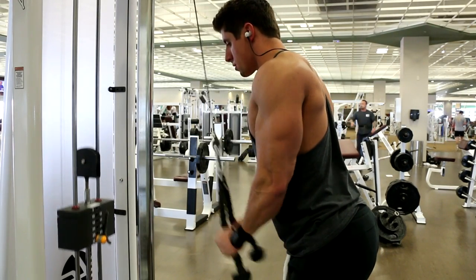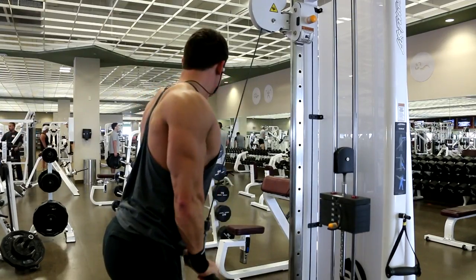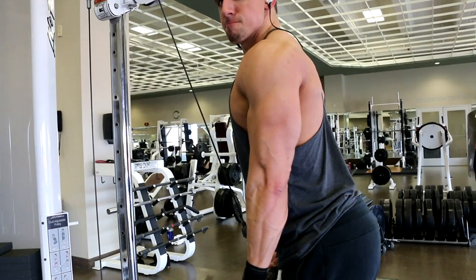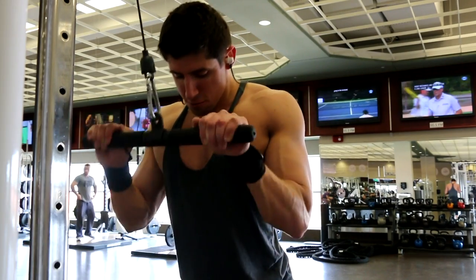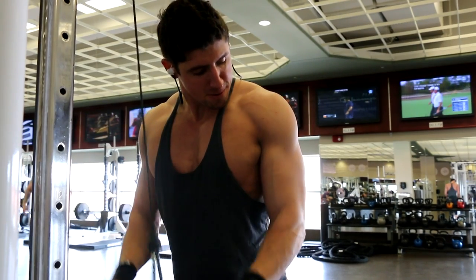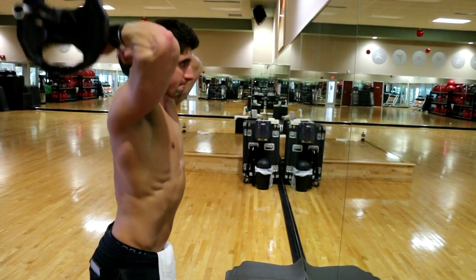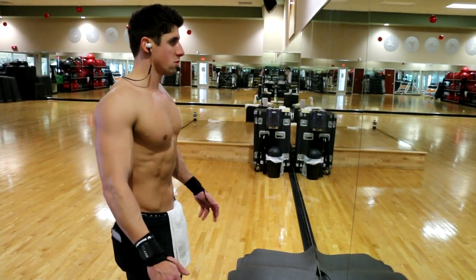Then I went into tricep pushdowns with the rope — five sets of 10 to 12 reps with a hold at the bottom — supersetted with a close-grip tricep pushdown for five sets of 12 to 15 reps. Then a neutral grip pushdown, a little bit wider, for four sets of 10 to 12 reps, and finally overhead tricep extensions for four sets of 15 to 20 reps as a burner at the end.